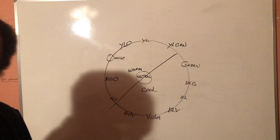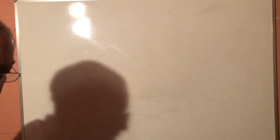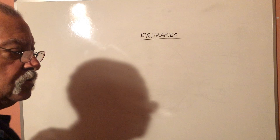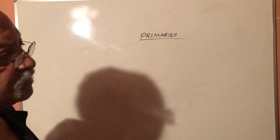Now we're going to get a little deeper into the color primaries. As I just told you, there are three primaries — red, yellow, and blue — but there are more than one red, more than one yellow, and more than one blue. For just the sake of simplicity, I'm going to list five in each category.